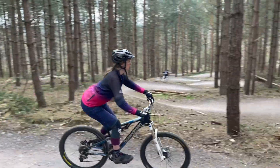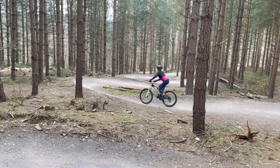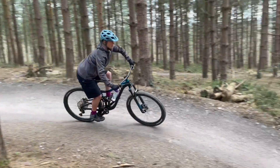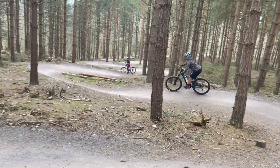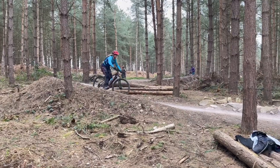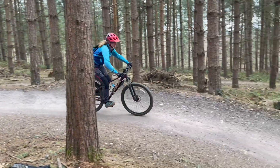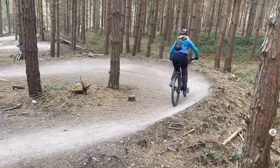Bring your chin forward just a little bit. There we go, nice. Try and not sit back if you can. Just keep the feet nice and level. Looking around — straight up. Feet nice and level, standing up. Really stand up nice and high. That's it. Feet nice and level, a bit more on the back foot. There we go.